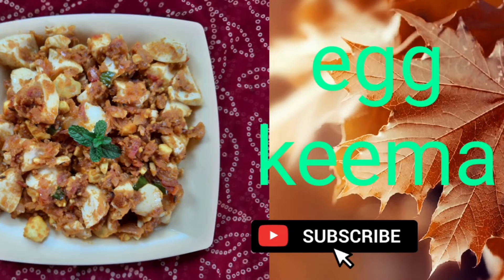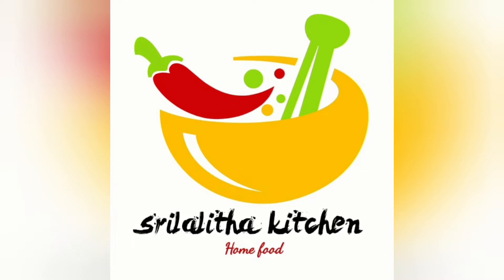Hello friends, Pillaal Shal ish Sringati preparation chudham. Welcome back to Sri Lalta Kitchen.